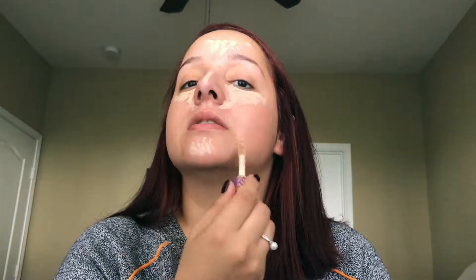I'm gonna use a powder foundation today, so I'm going with concealer first. I'm using one of my favorites — the Tarte Shape Tape. This is in the color white, and I'm just going to apply this underneath my eyes where I want some extra coverage, and I'm going to conceal some blemishes I've got.